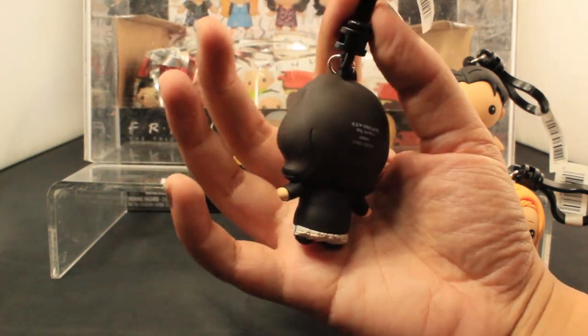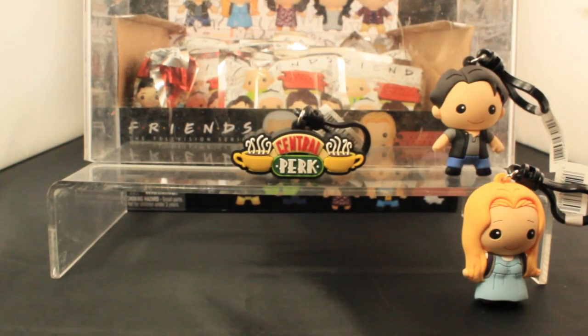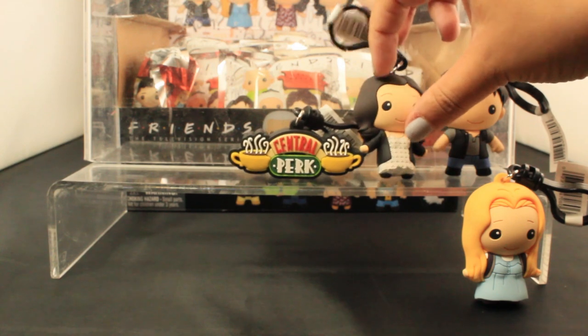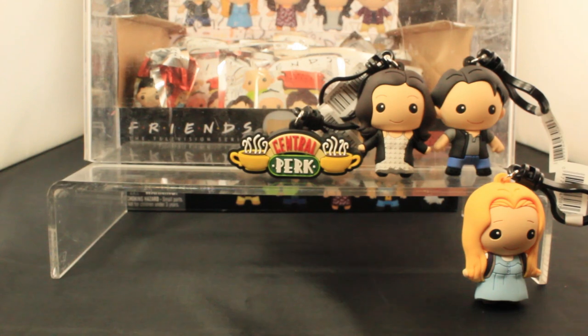Here's the back view of Monica. Not as much to see there, but very cute. I'll put Monica up here. I love her hair. It's great.